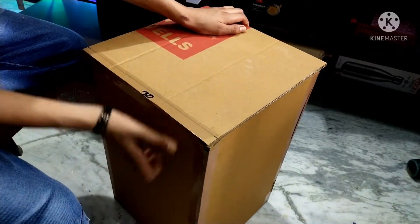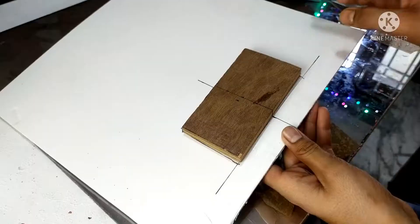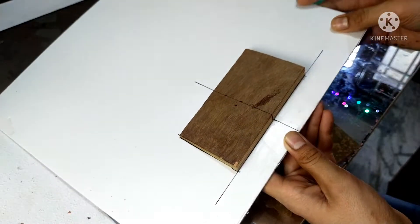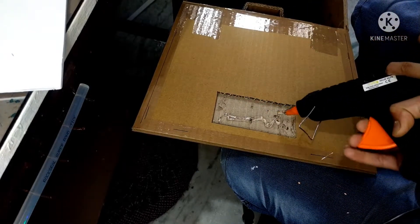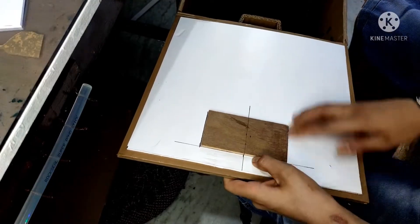Now I'm going to add a lid with some tape. To add some weight to the lid, I'm going to use this piece of wood which is quite heavy. I made a groove in the lid and used some hot glue to glue the wood down.